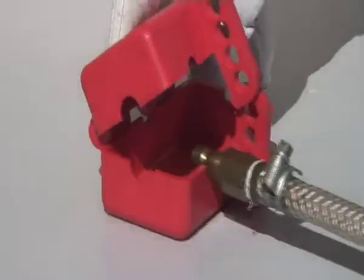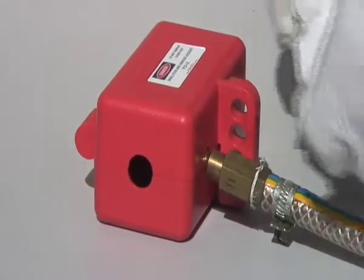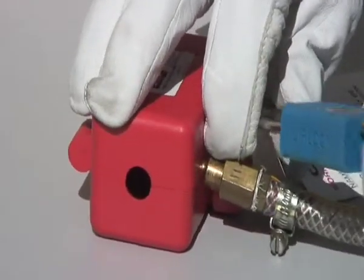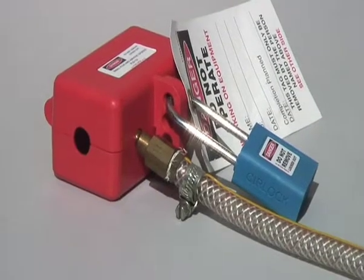Place air connector in one of the various size holes provided. Place padlock with danger tag through hole. Verify that the air connector could not be removed.